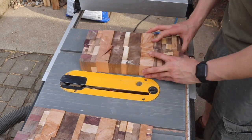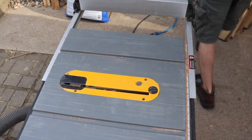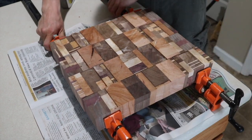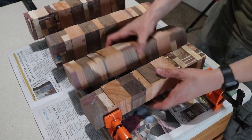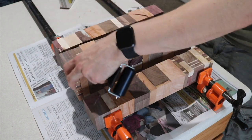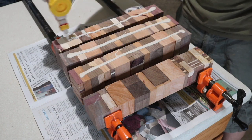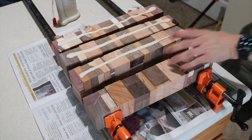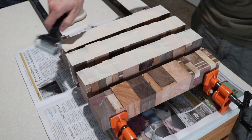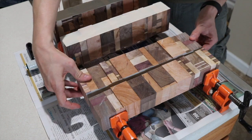I can flip these every other piece, which will break up the pattern just a little bit more — a little bit more chaos. Now it's time for the final glue-up. I take it back inside and apply another liberal layer of glue and put it all together.